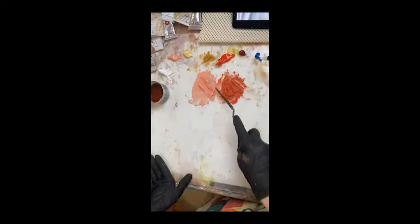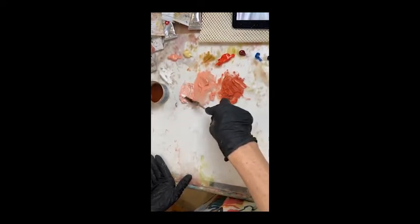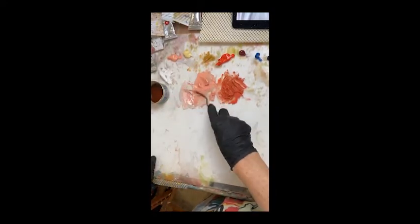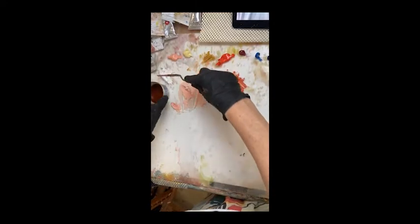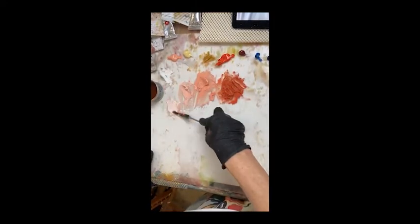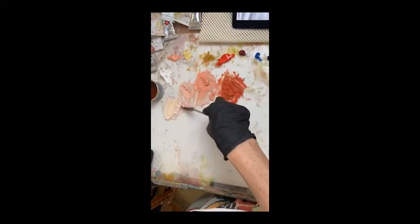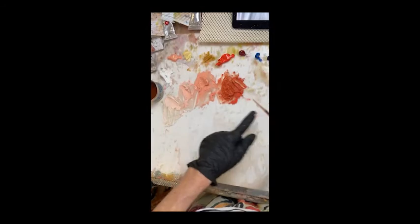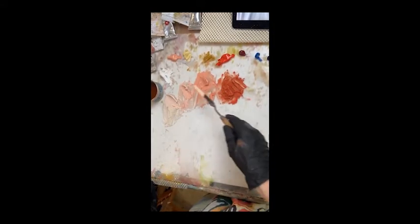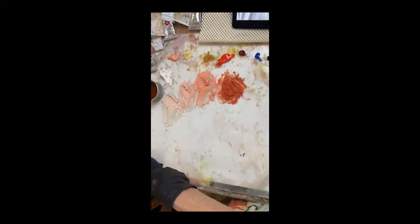My master mix needs a bit more yellow ochre, so I'll just add some of that in there. Then from here I'm just going to grab a bit of that, put it over here and add more white to it, ending up with a lighter version of that shade. And then one more over here with really quite a lot of white — so it's the lightest shade I'll use. It's quite pink, so I think I'll add a little bit of Naples yellow to it. I can always adjust it once I go, but what I'm doing is giving myself a starting point for those initial stages of the painting. These are going to be for the sides of Richard's face that are in the light, catching the light through the window.